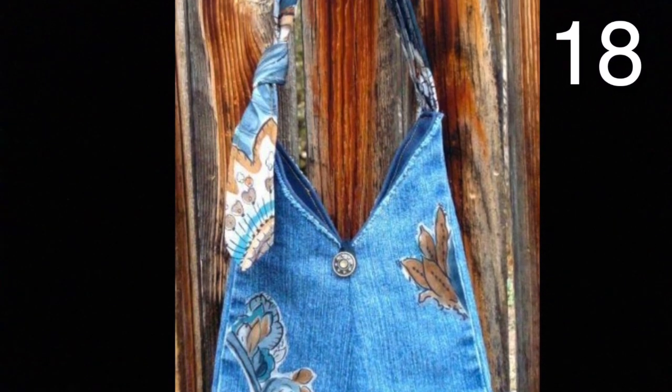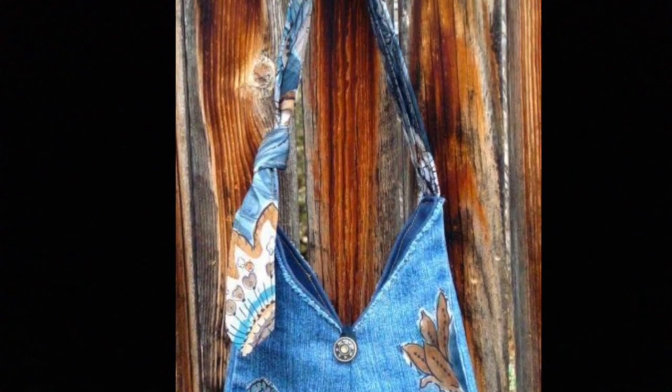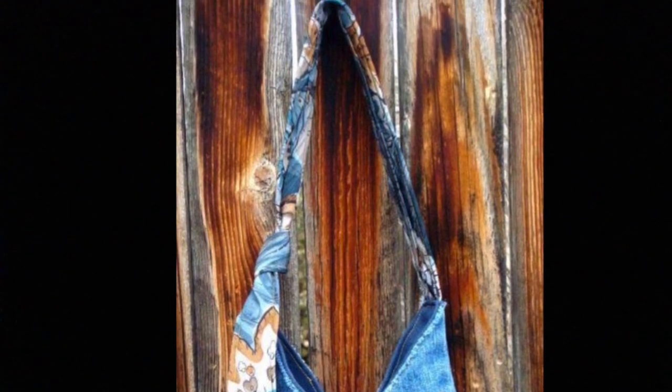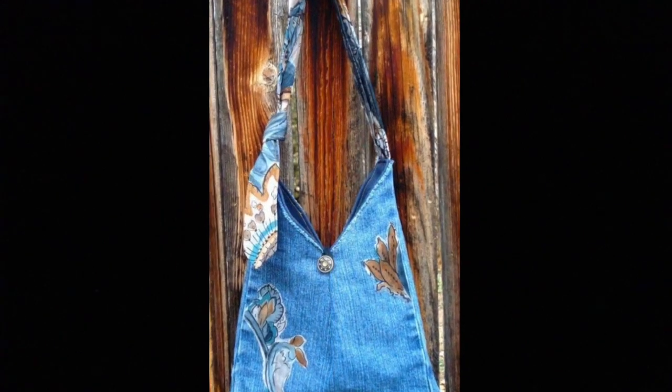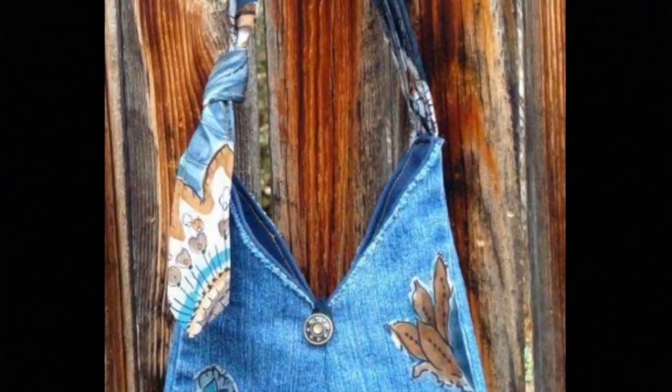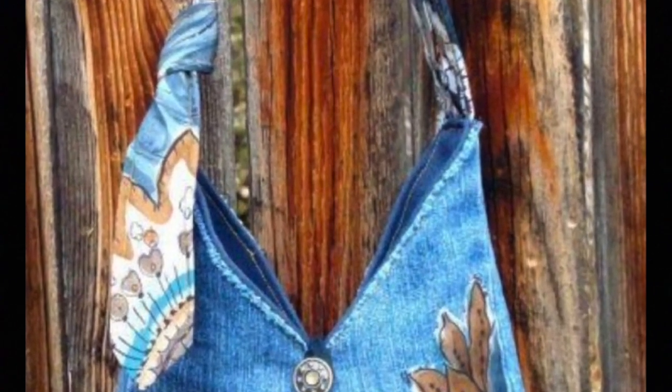Cut off a pant leg from an old pair of jeans. Use this picture as a reference as to how to cut the purse section out of the leg. Be sure to sew the bottom of the leg together. Use an old tie or anything you like for the handle. Simply sew it onto the jeans purse and you're set.